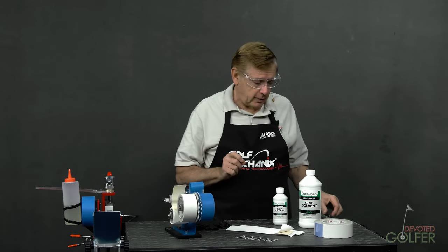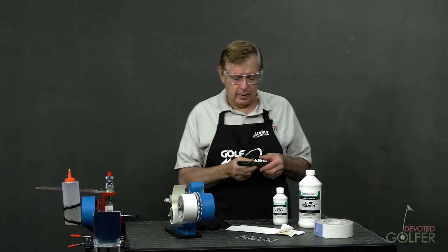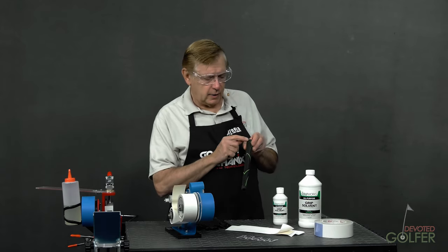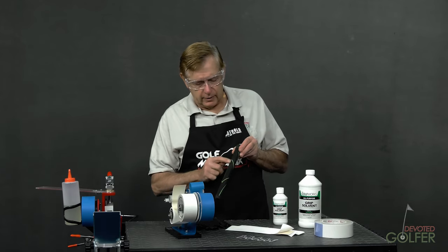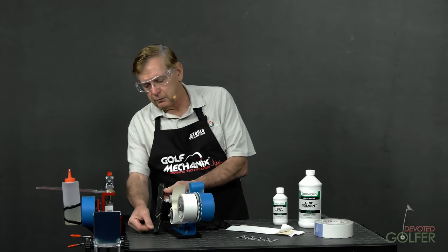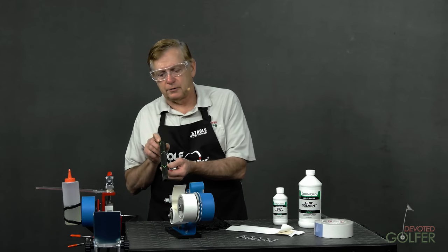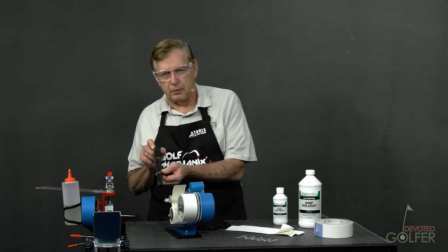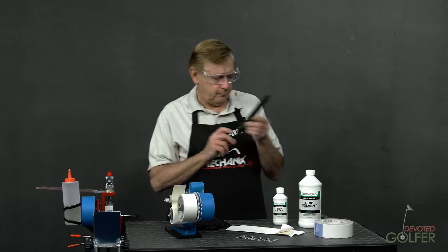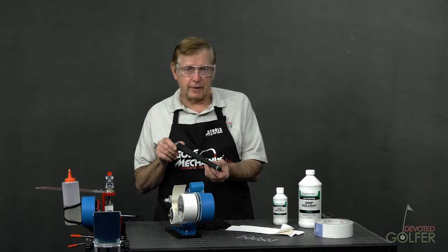Some grips need to be glued on — you can't put them on with air. Here's an example of one that has an inner core, and you can see a seam. When you see a seam like this, it means it's over an inner core, and this grip will probably slip over time if you put it on with compressed air. This grip is seamless and will go on just fine.